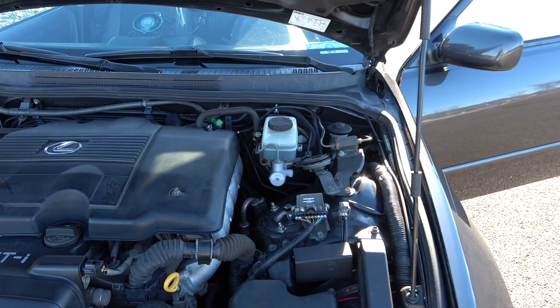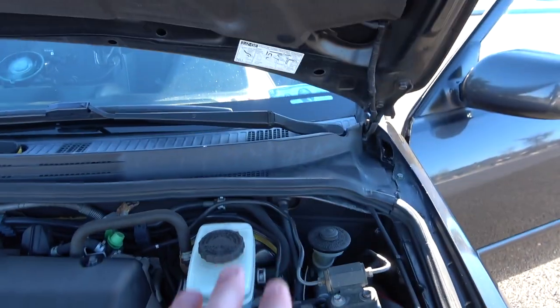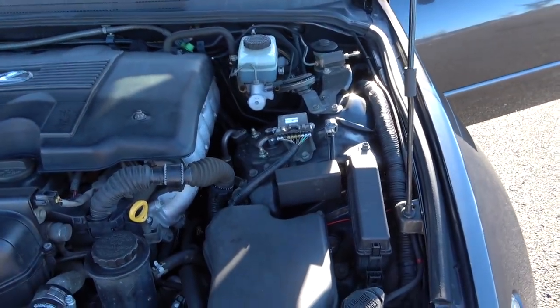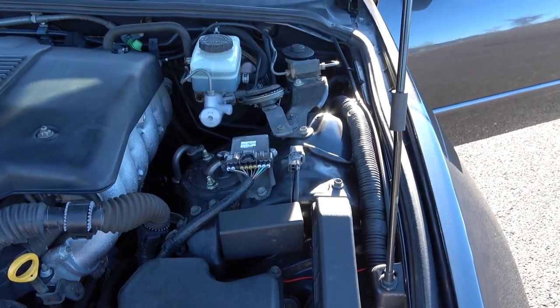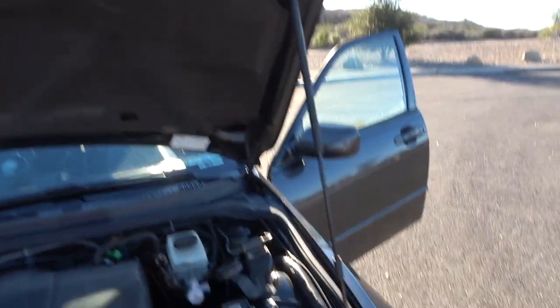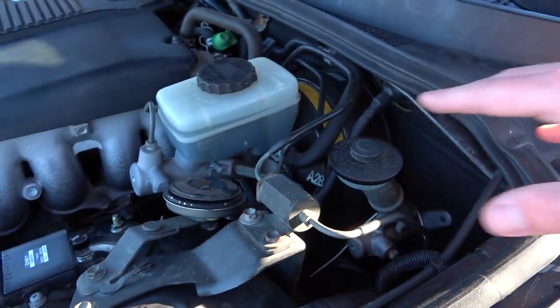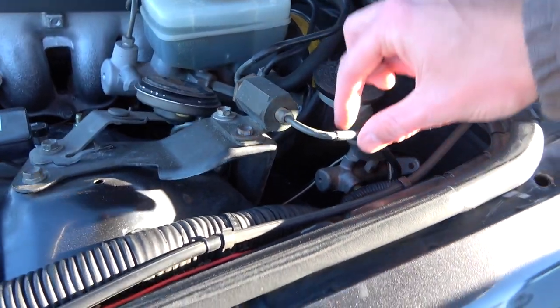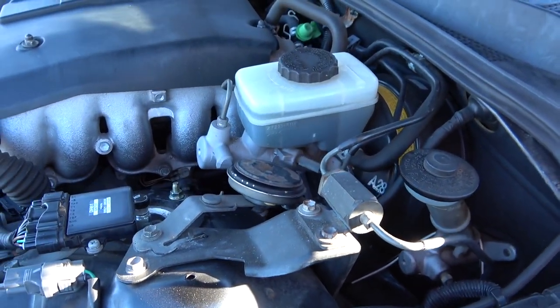The majority of the manual transmission components in this car, at least under the engine bay, are going to be located on this side. The first thing I want to touch on is the ECU, which is located right here. You have to swap in a manual transmission ECU in order to run this car correctly when you do the manual swap. We have the manual transmission ECU right here, along with a bunch of componentry — these lines, brackets, and fittings all contribute to the manual transmission swap.